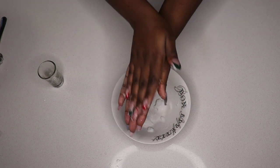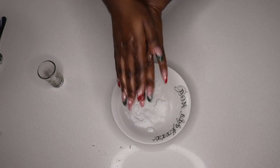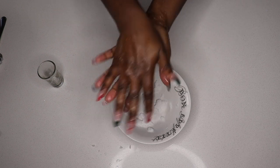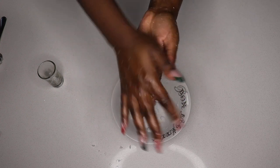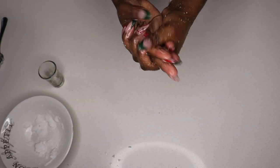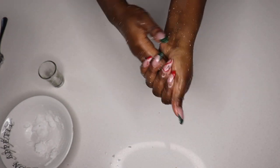Now it's time to apply the scrub to your hands. You need to be really nice and gentle — I cannot stress this enough. Being too rough can actually irritate your skin and cause the opposite effect, leaving your hands rough, tender, and inflamed. So be super gentle while massaging it on your fingers, the top of your hands, in between your fingers, the bottom, and the palm — everywhere around your hands.